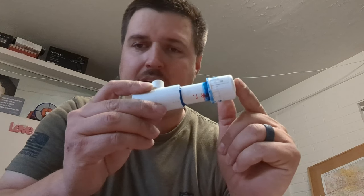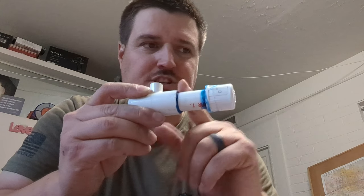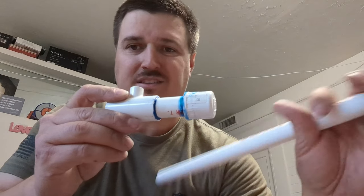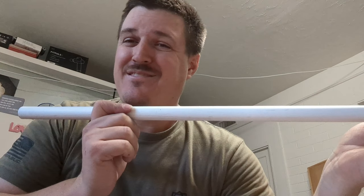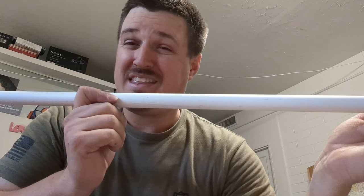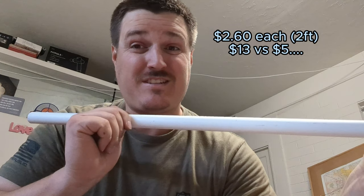Anyways, this is a half-inch end cap, and this is just a piece of PVC pipe. You can get a 10-foot for about 5 bucks. Or if you really want to buy 2-foot sticks, those are about 3 dollars a piece. So a 10-foot stick is going to probably cost you — you'd have to buy 5 of those 2-foot sticks, so it's going to be closer to over 10 dollars. So you're paying double to have someone else cut it for you, where you can just buy a 10-foot stick, cut it yourself, and it's a lot cheaper.